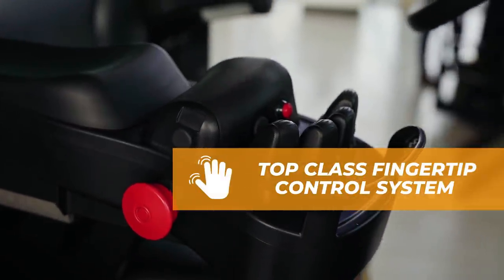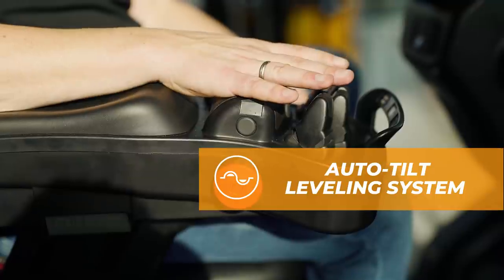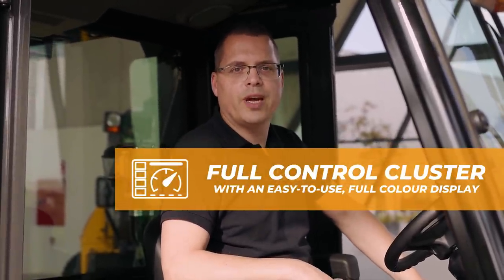Finally we have the fingertip console, which is very good for the ergonomics of the driver. The improved fingertip console integrates all four functions together with an auto tilt function, a directional switch and a horn button. The new cluster of the machine is now integrated with the MCU, which reduces the wiring and the risk of wiring defects.